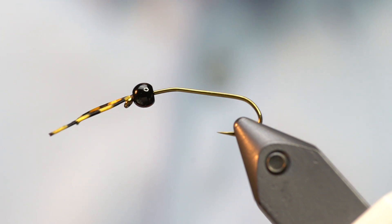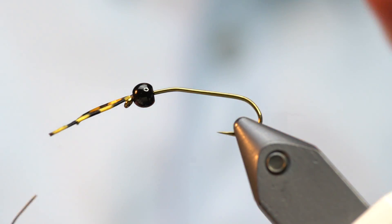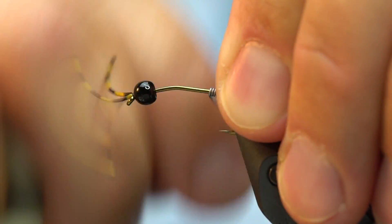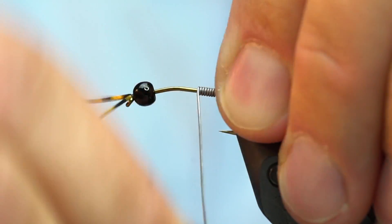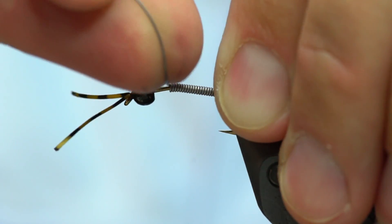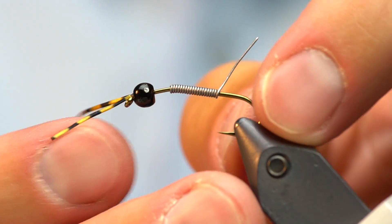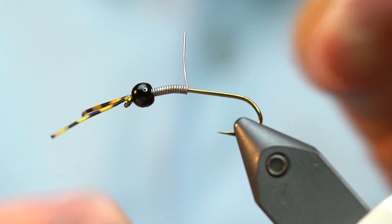To make this fly a little bit heavy, which I like, I'm going to add some lead wire. I've got 0.015 lead wire right now. You could make these heavier by using 0.020, 0.025, or even 0.030. About 20 wraps of 0.015 seems like it ought to be enough. I've got it wrapped around, and then I'm going to force it up into the bead, break off the remnant, give it one more push up into the bead, and now I'm going to start the thread again.